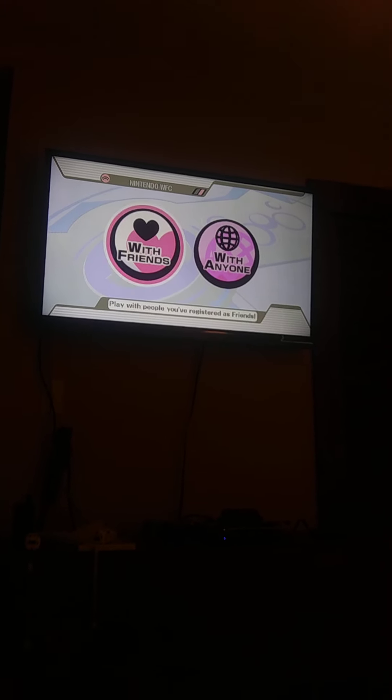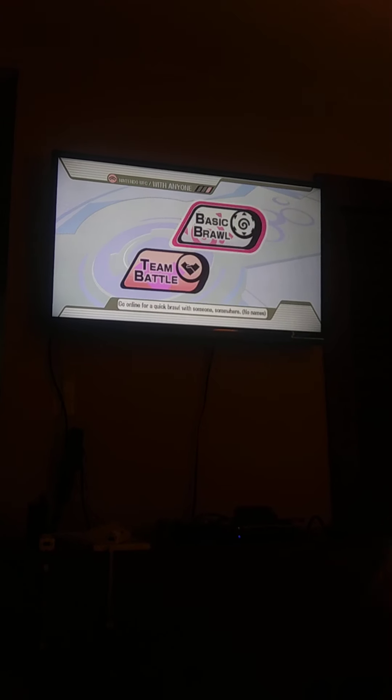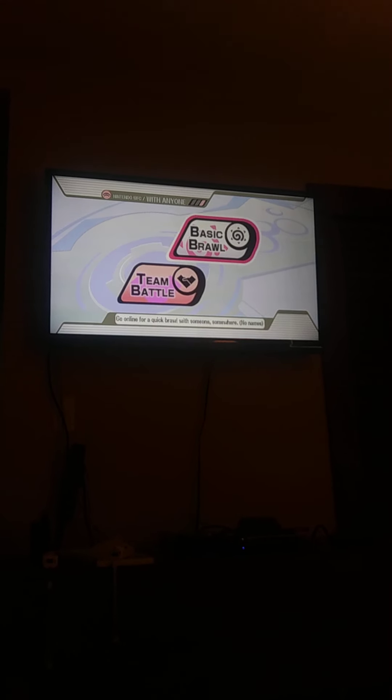It's supposed to work, guys. It did work. I already tested it and it works. See? It works. Definitely. So you can play with friends, or you can just play with anyone. And I'm just gonna do it with anyone, guys. It's a basic brawl.